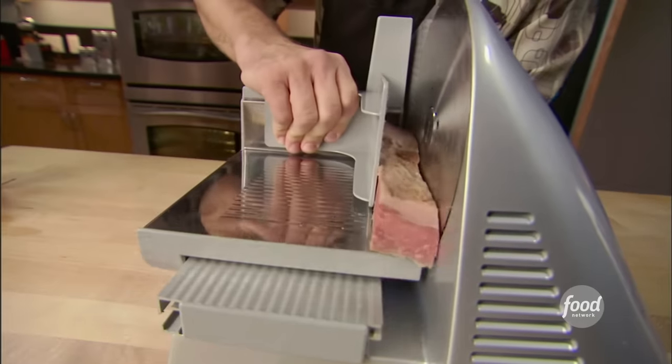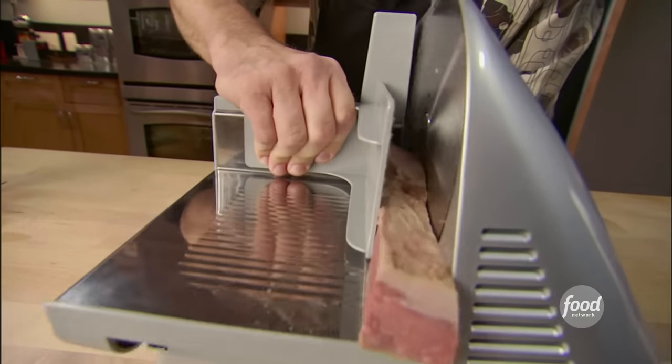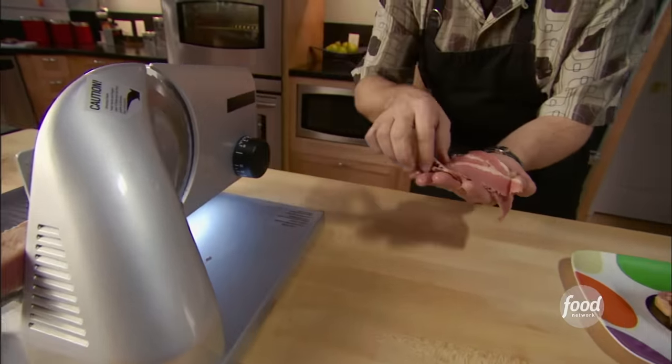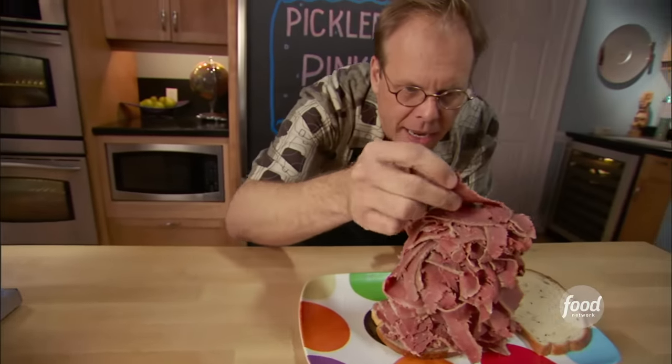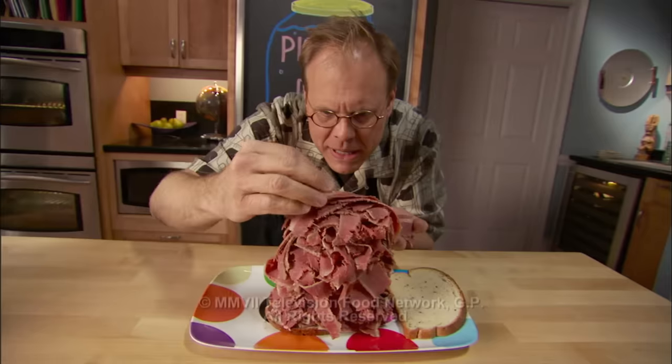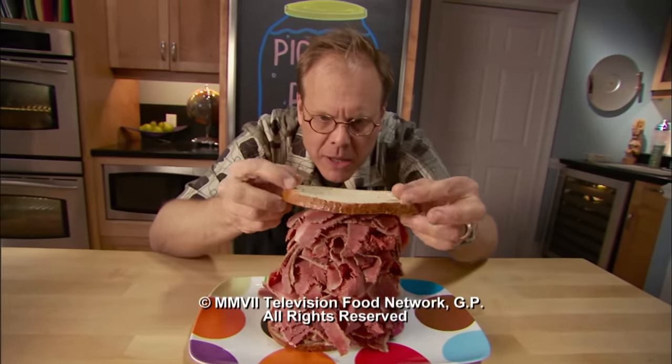When the meat is fork tender, let it cool thoroughly and then slice very thin. Make sure you cut across the grain. I could say that this is nothing more than the ultimate sandwich meat, but corned beef is more — it could be the centerpiece of many, many a great meal.